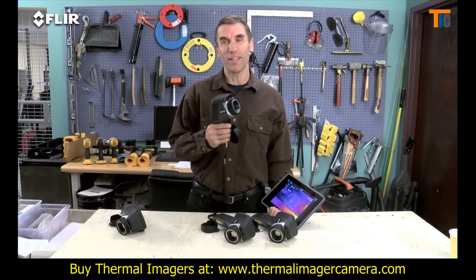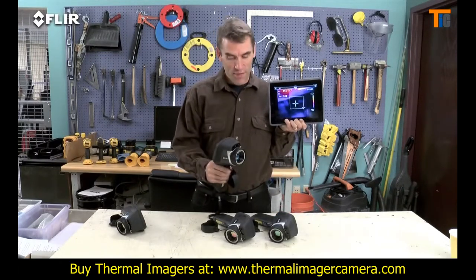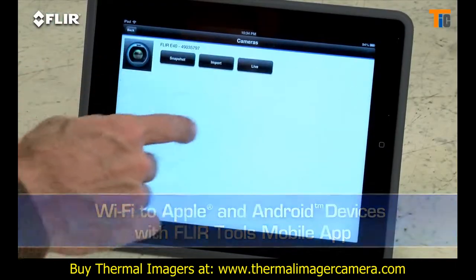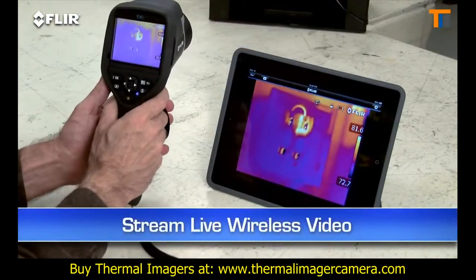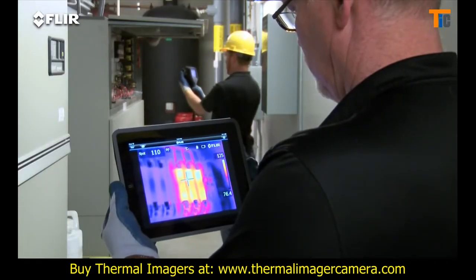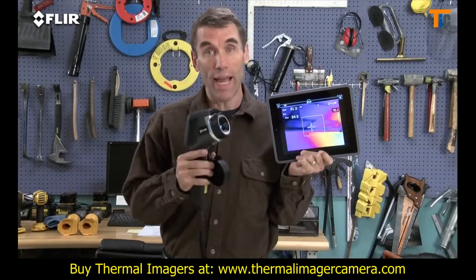But here's what's really exciting about the E-40: Wi-Fi. The E-50 and E-60 also have it. It's really a pretty incredible communication tool. Just link the camera to your smartphone or tablet with the FLIR Tools mobile app and you're ready to stream live video wirelessly so others can watch along easier from a distance to see what you're finding — very practical around the plant, and safer too in hazardous areas.